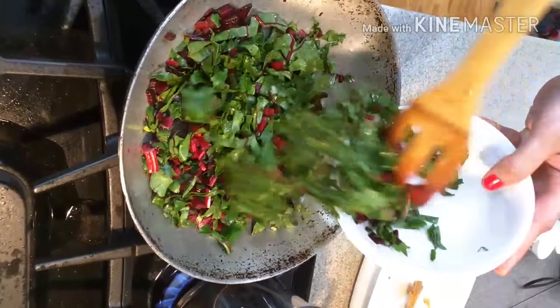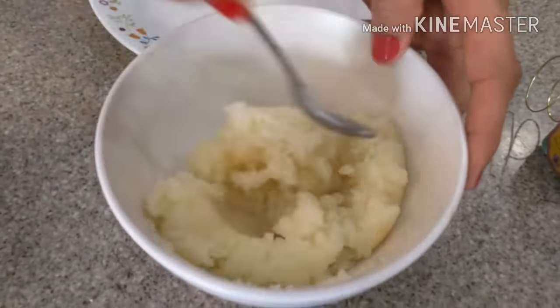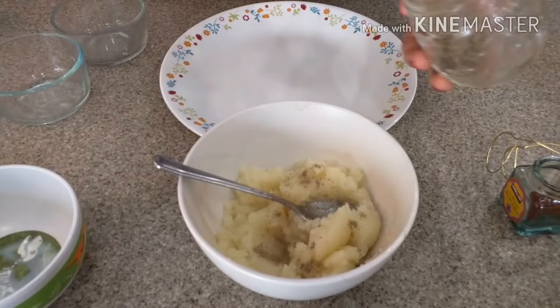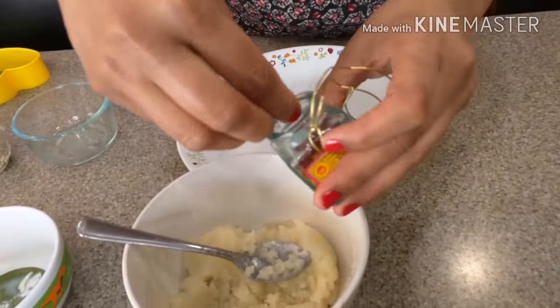The chicken curry is almost cooked. If you feel there is a lot of water, just keep the lid open and cook it for a while until it becomes dry. Finally I am adding some ghee — this is optional. Adding elachi powder, mixing it well, and adding saffron.